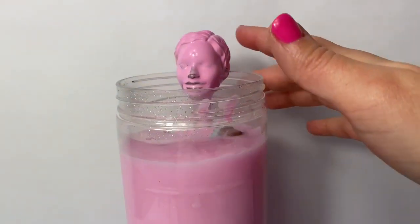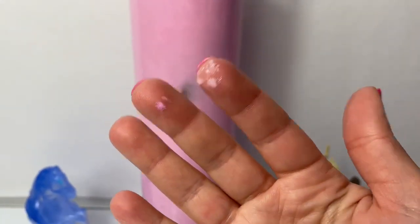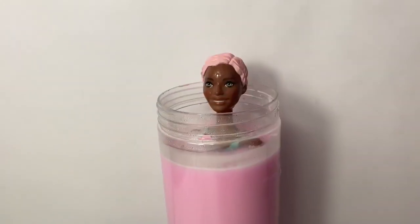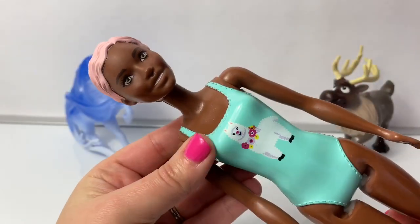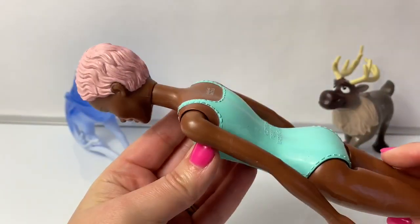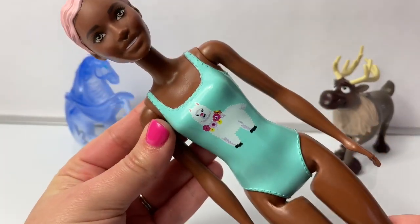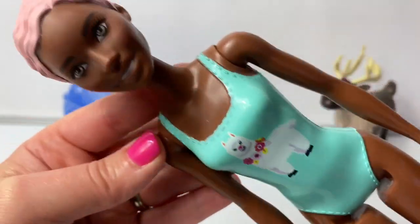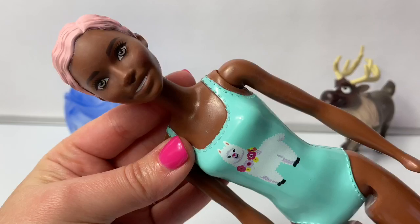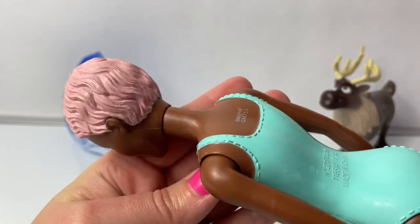I kind of have to push her head down. Whoa, it's getting on my hands. And here's our new Barbie — after I rinsed her off and dried her. She's wearing a teal colored bathing suit with a llama on the front. It's so cute. She is such a beautiful Barbie. What a beautiful face, and she has pink hair.